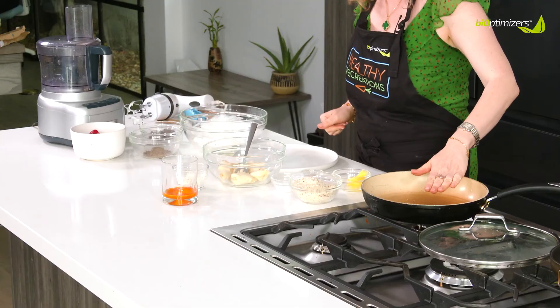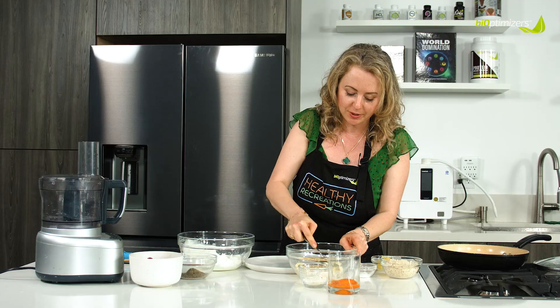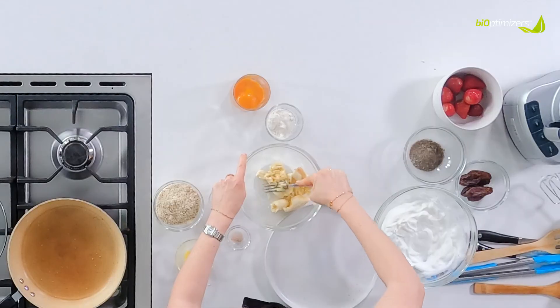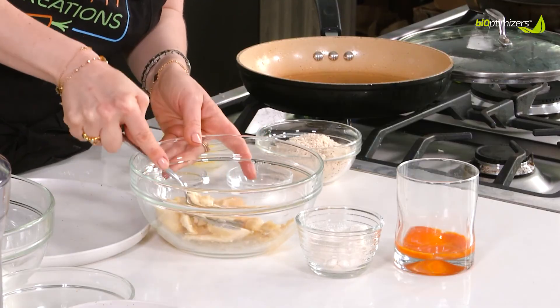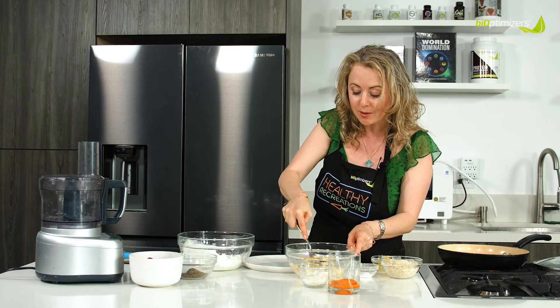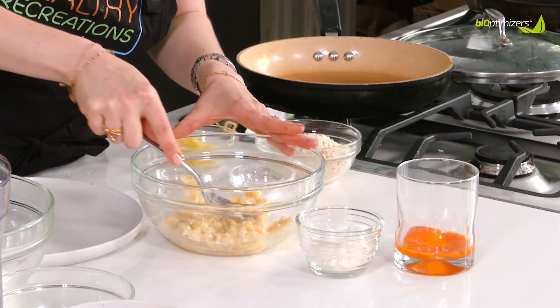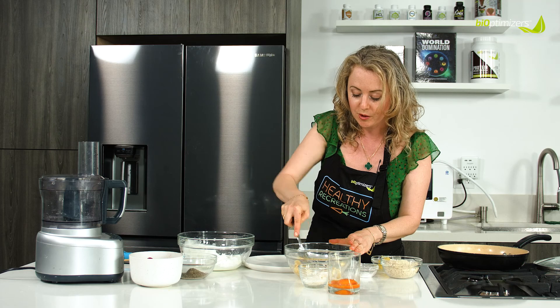We're gonna start warming up our pan. Meanwhile, we're gonna mash the bananas. I love bananas for cooking because they're so rich and they have a lot of potassium, which helps control the fluid in our bodies and can help lower blood pressure. So awesome.